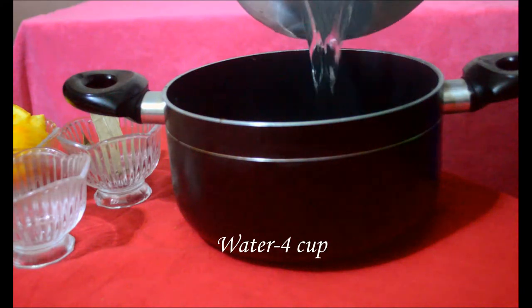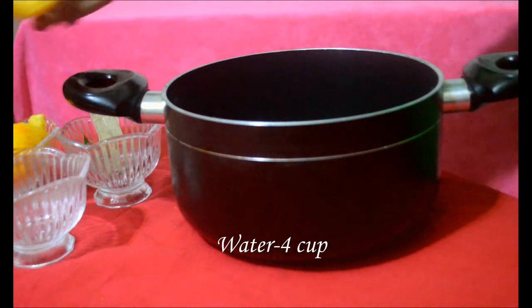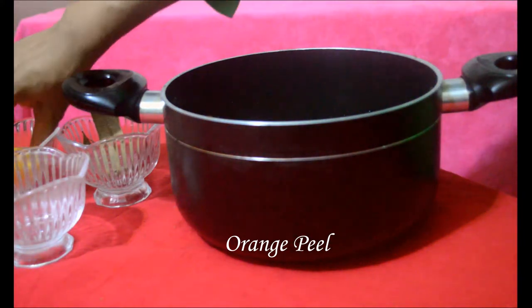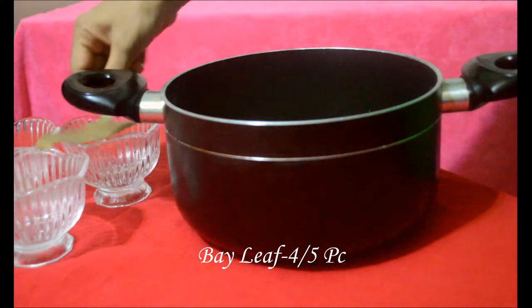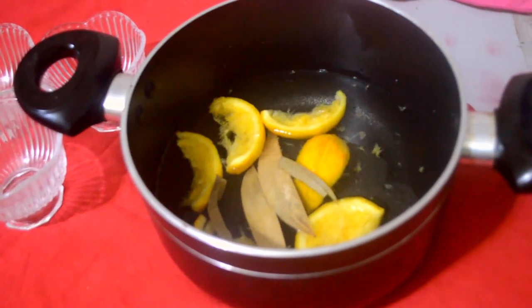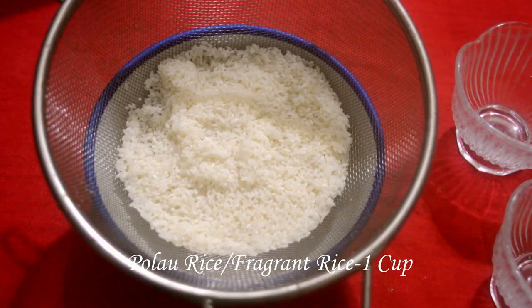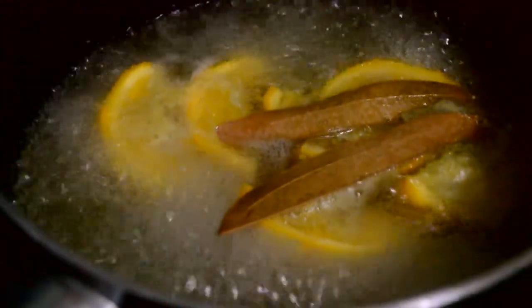We have 4 cups of water and 1 cup of water for this recipe. We will start with these water measurements as our base.